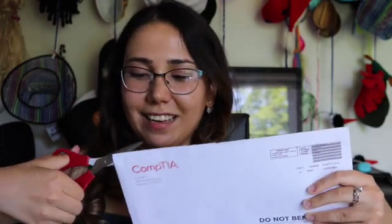Oh my gosh, I am a bit excited because I waited — I passed my Security+ exam yesterday, so I now have both. I was waiting to pass my Security+ and then show this video to you.